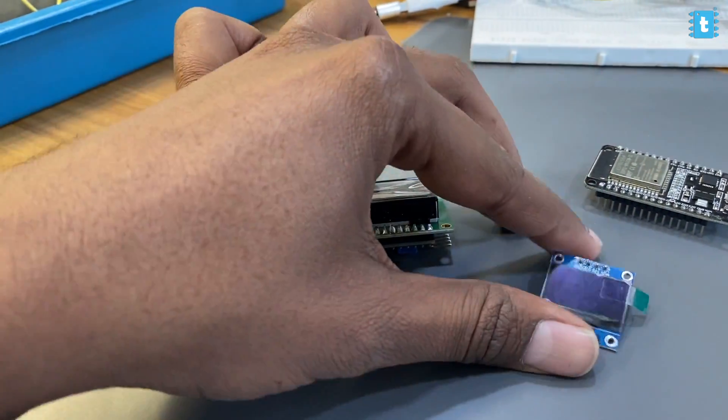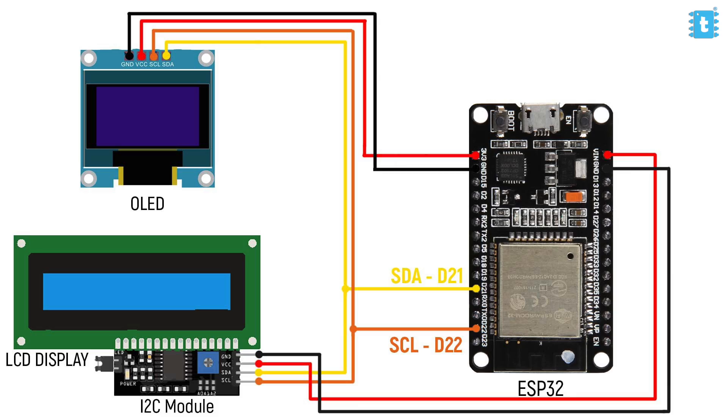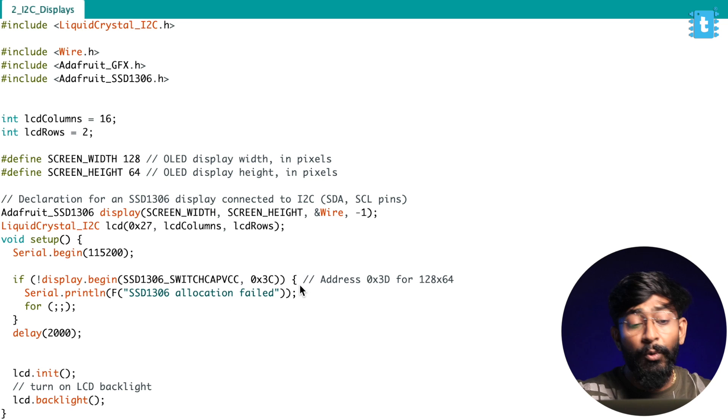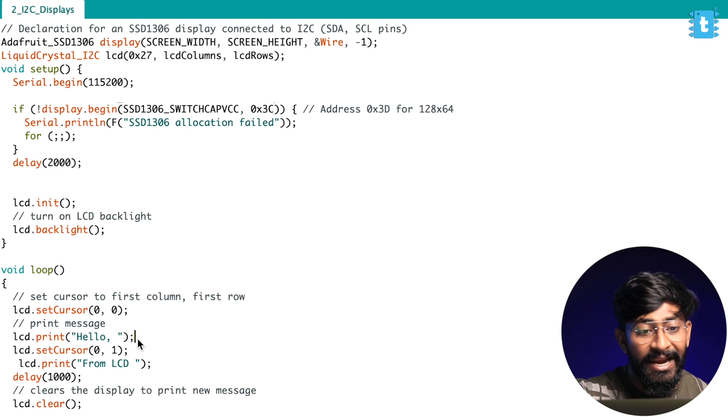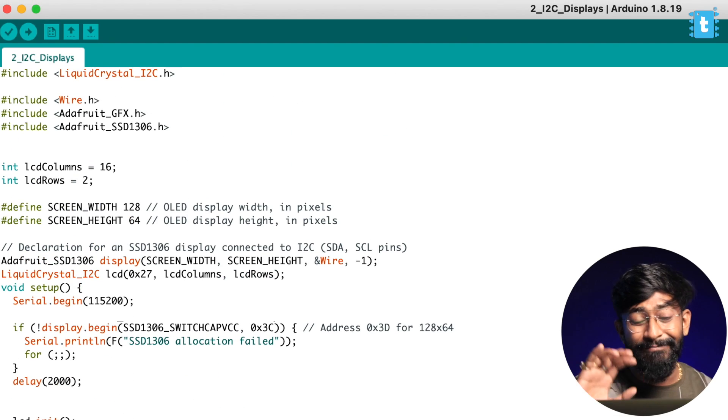Here's one question: can we attach multiple I2C-based devices on these two pins or not? Let's practically test it out. I'll take this LCD with the I2C module and also an OLED display, which is already based on I2C communication, and make the connection according to the diagram — both displays connected at the common I2C pins. In the code, I provide the address of the LCD display as 0x27 and the OLED display as 0x3C. Both addresses must be different — that's the key requirement in I2C communication. I'm printing 'Hello from LCD' on the LCD and 'Hello from OLED' on the OLED display.